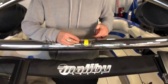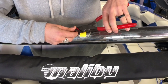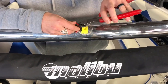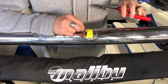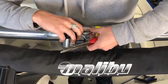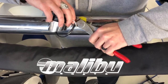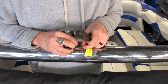Before you move on, the last thing you want is for these wires to fall through and lose them in the tower, so I just taped them down. Next step is to just get these little wire crimpers on here. Make sure you get black matched up with black and white matched up with white.